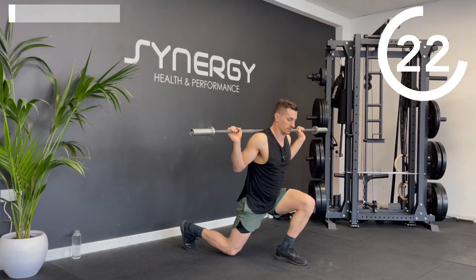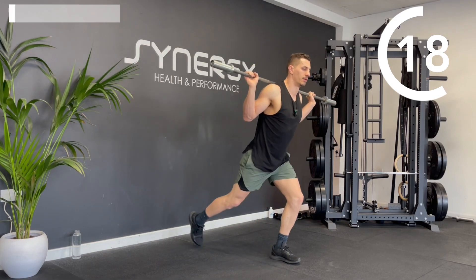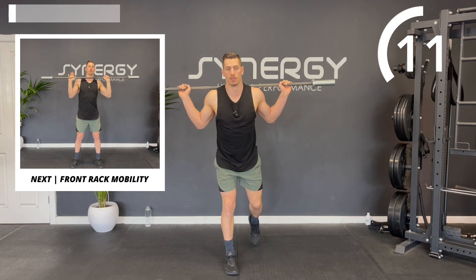Let's bring the bar onto your back and get some alternating reverse lunges in — alternating backward steps, dropping the back knee nice and close to the floor. Make sure the front knee is not collapsing in. We're going to go straight into the next round after this, back to that front rack mobility.